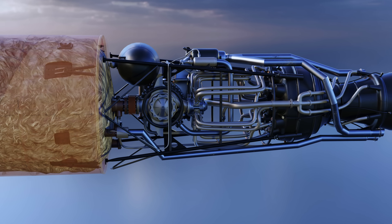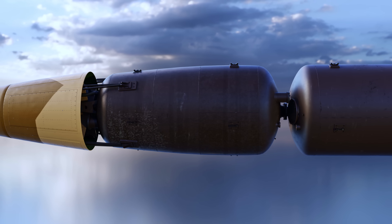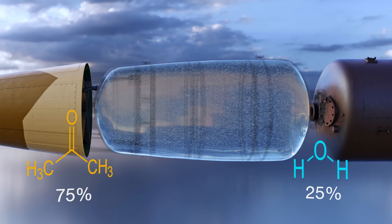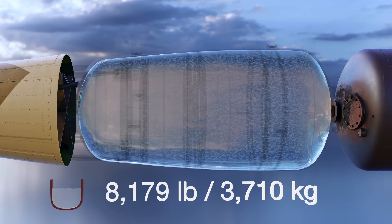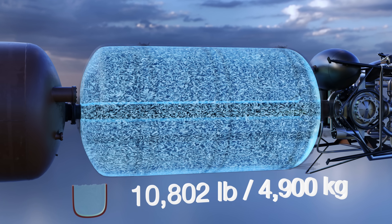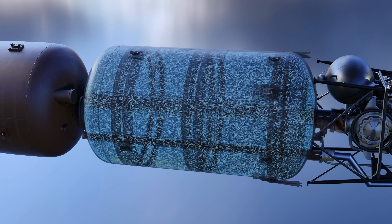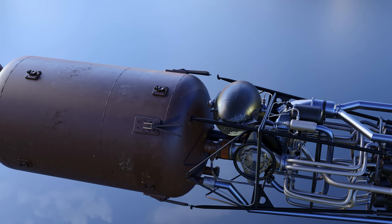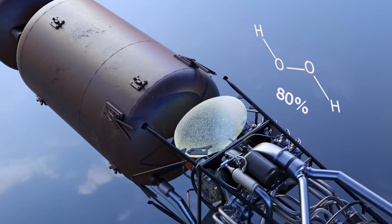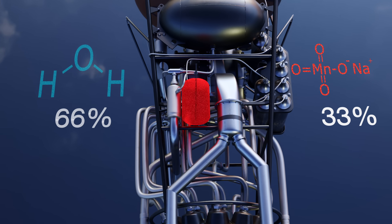The V-2's rocket engine was fuelled by a combination of alcohol and water, with liquid oxygen serving as the oxidizer. The primary fuel, labelled B-stof, was a mixture of 75% ethanol and 25% water, with a tank capacity of 8,179 pounds. Below that was the A-stof tank — a 10,802-pound tank of liquid oxygen, which needed to be continuously topped off right until launch as it evaporated very quickly. The rocket also carried 385 pounds of T-stof, a mixture of 80% hydrogen peroxide and 20% water, and 48 pounds of Z-stof, a mixture of 33% sodium permanganate and 66% water.